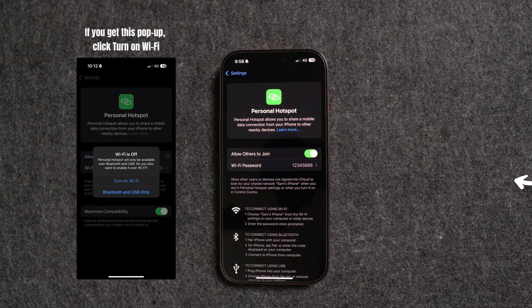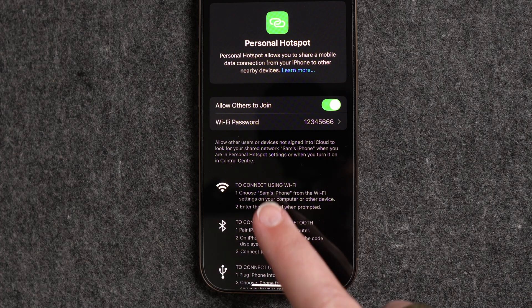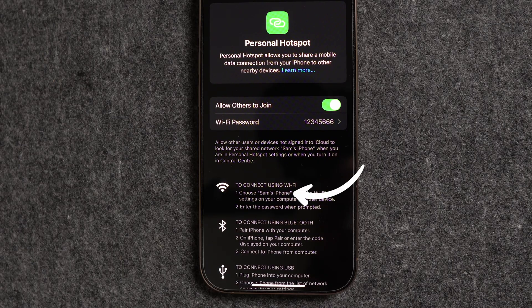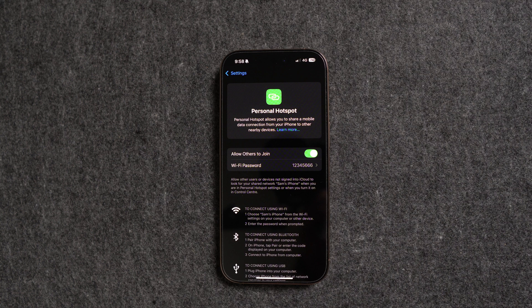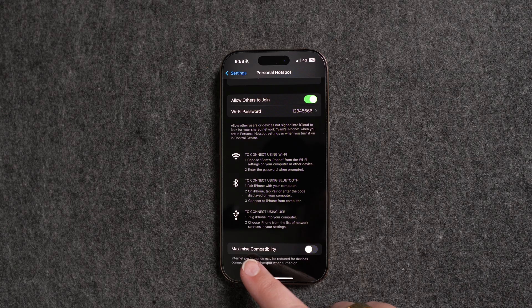This turns on your hotspot. You can see up here I'm on 4G — yours could say 4G or 5G depending on your area. Under 'Connect using Wi-Fi' you can see the name of your Wi-Fi connection, which you'll need when searching for the hotspot on your TV. If you have an older smart TV and you're having trouble connecting, go back to Personal Hotspot and turn on Maximize Compatibility — this forces the hotspot to use 2.4 GHz, which older devices support. For newer TVs, try without it first, then enable it if your TV doesn't find the hotspot.